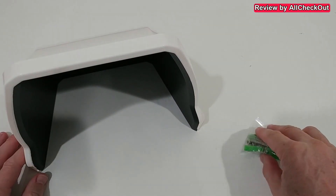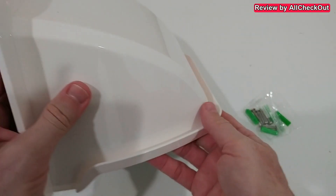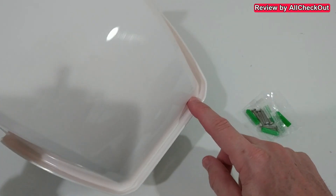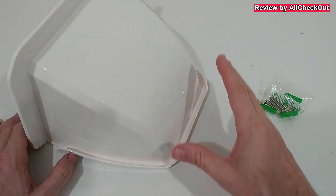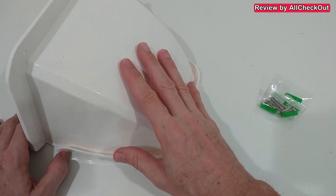It does not only come with the camera shield — it also comes with anchors and screws. Looking a little closer, what's absolutely awesome is this gutter that runs all the way around the edge.